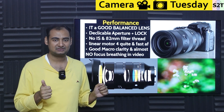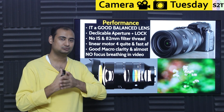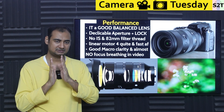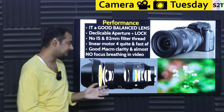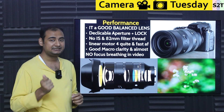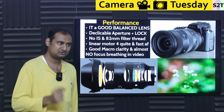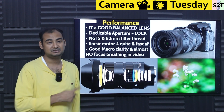Features like minimal focus breathing and smooth zoom are typically found only on broadcast lenses — massive, heavy, expensive units. The fact that Sigma has achieved this in a compact mirrorless lens is impressive. The lens also uses an 82mm filter thread, matching Sony's own system, so if you already have 82mm polarizers or UV filters in a Sony ecosystem, they'll work directly on this lens.